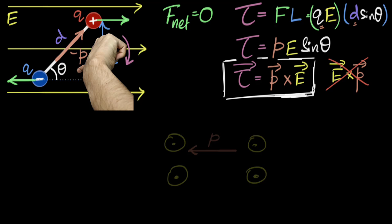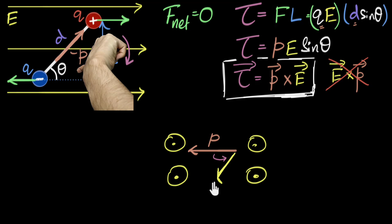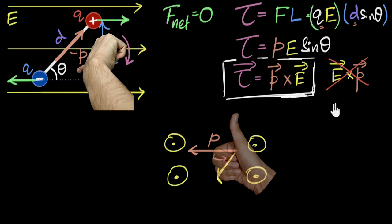Let me give you another example. Let's say this time we have a dipole whose dipole moment is to the left, and we have an electric field coming out of the screen. What direction will the torque act? Torque is P cross E, meaning P will get aligned towards E. E is coming out of the screen, so P is going to turn like this. Using the right-hand thumb rule with four fingers representing this turning, the thumb points upwards — so the torque is pointing upwards. That's the direction of P cross E.